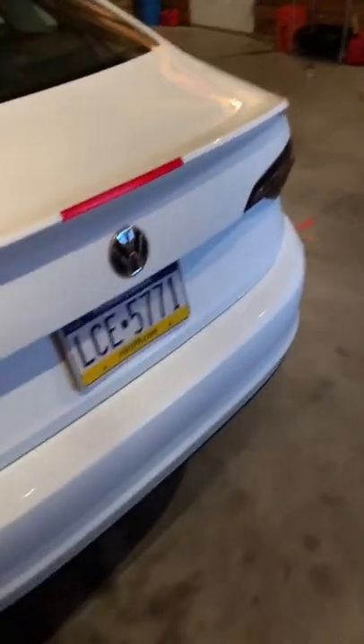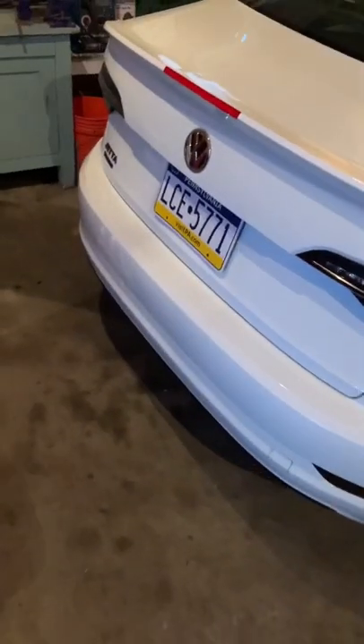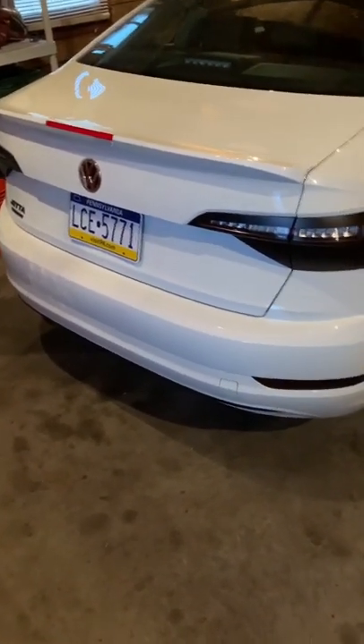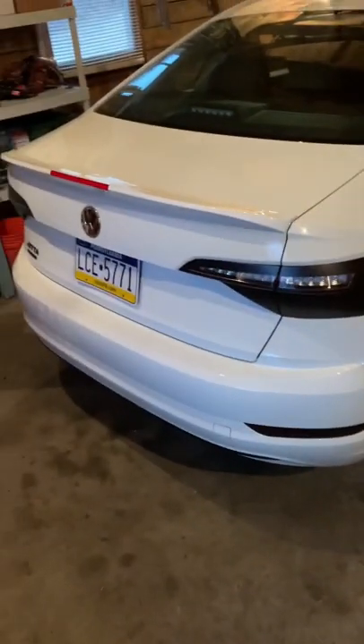I'm going to leave this cured for probably a day or so, and then that red strip is just going to be plasti dipped so it looks like an optional third brake light. I was actually hoping it might have been a reflective sticker I could peel off, leaving a constant white lip across the back.